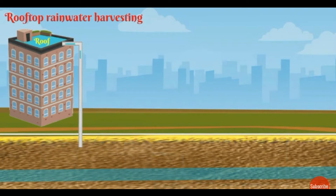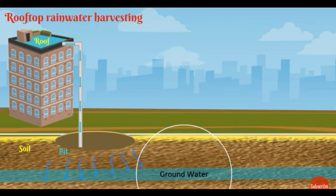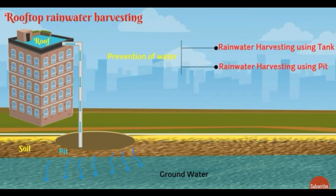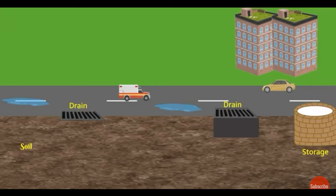Another technique is collecting rooftop water using PVC pipe and storing it in pits. The water seeps into the soil and increases the groundwater table. This trench method increases the groundwater table, fills all soil moisture content, and improves the groundwater level.